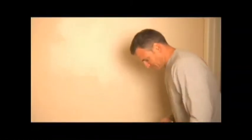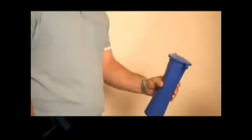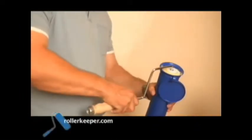There's no quicker way to improve a room than a fresh coat of paint, and no quicker way to create a wet mess. Unless you have the amazing Roller Keeper, the home improvement innovation that has do-it-yourselfers and painters asking themselves: why didn't I think of that?